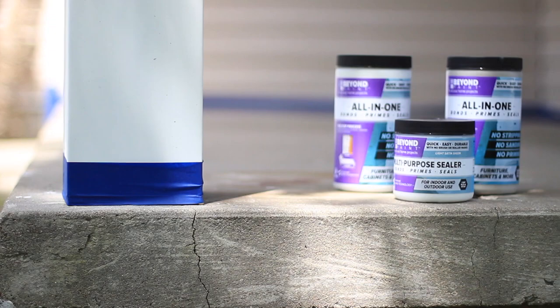Just that easily, we've added tons of curb appeal to this home by dressing out a tired-looking porch surface with Beyond Paint and Beyond Paint's multi-purpose sealer. For more information and paint for all of your home projects, visit BeyondPaint.com.